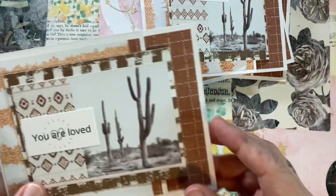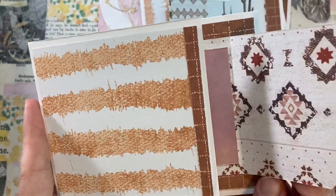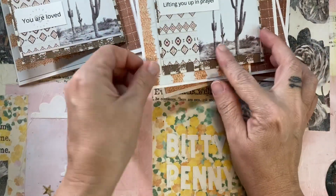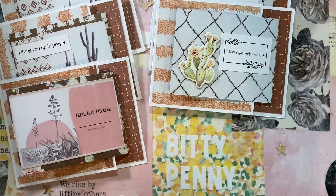Hey, it's Biddy Penny. You guys, I think you need to get your paper and glue ready because I think you're going to want to make this sheet load of cards. This is the June 2022 sheet load of cards. Let's get into it.